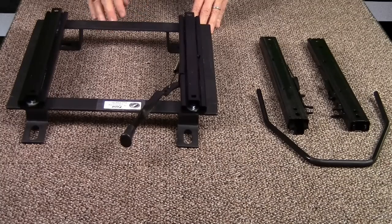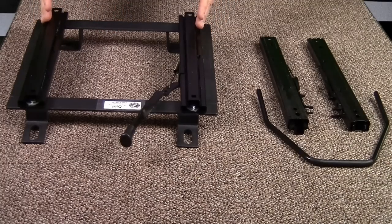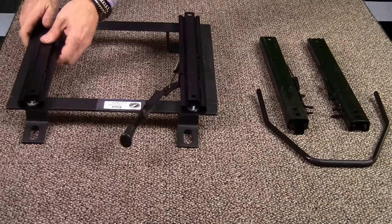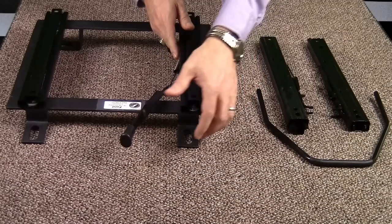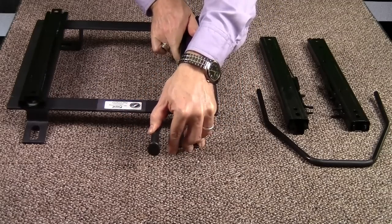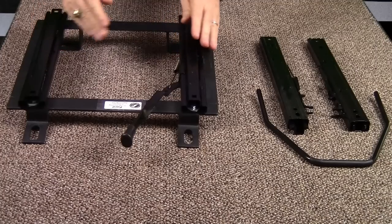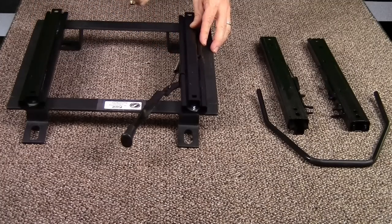Like all other Corbo custom mount brackets, it comes standard with the single locking slider you see here. You can recognize this as a single locker because this side slides freely while you have to use this lever to move the other side. Once the seat is mounted, these will obviously slide together but will only be locked in place by the one side.